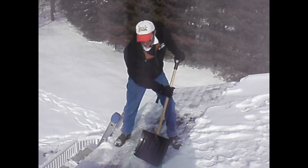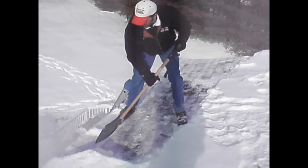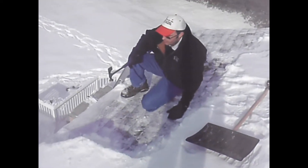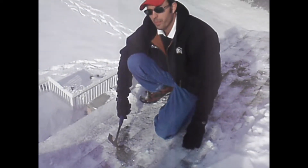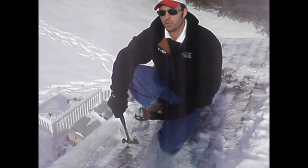Once we've got the snow removed, we then move on to breaking the dams. You want to be careful when doing this — you don't want to hit the shingles parallel to the shingles because you end up cracking them. You want to make sure you're going perpendicular, and you don't want to use too much force. The last thing you want to use is a screwdriver or an ice pick, which is going to either damage the roof or damage the gutter.